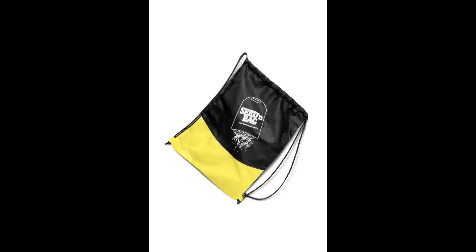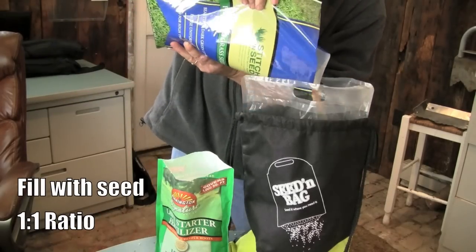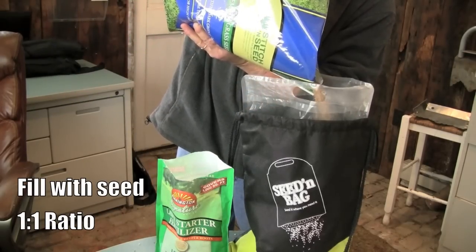The reusable Seed N Bag is a convenient and accurate way to apply grass seed and starter fertilizer without over-applying, which can cause seedling death, or under-applying, which will cause a thin lawn and poor results.